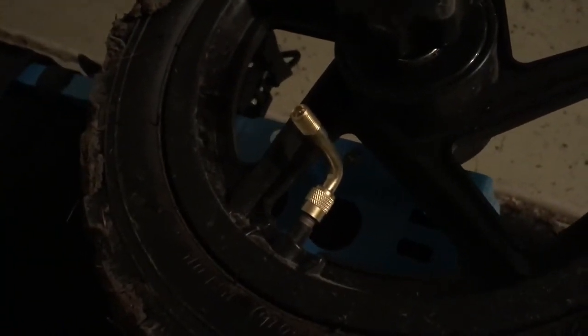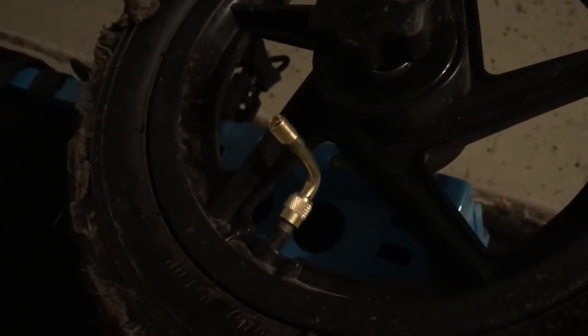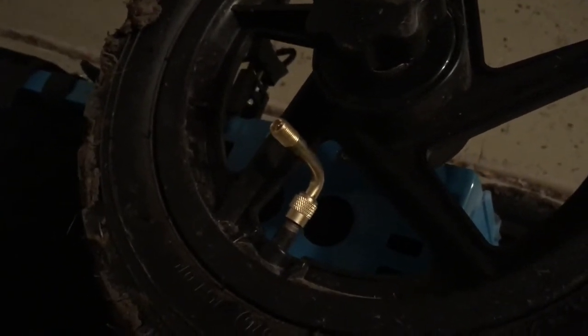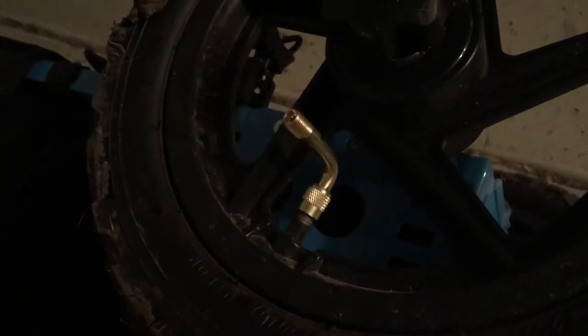This thing costs 99 cents if you order it from eBay. It comes from China, so it may take 3 to 4 weeks to ship to you. But it's just a 90 degree tire valve.